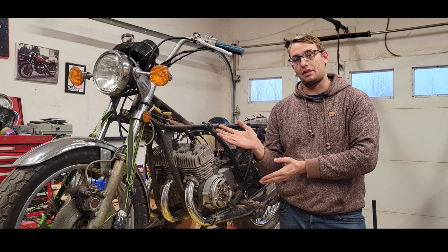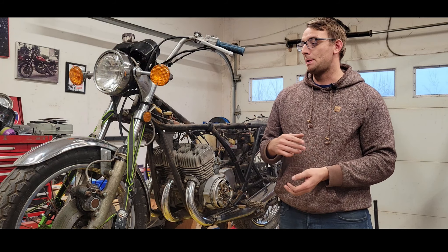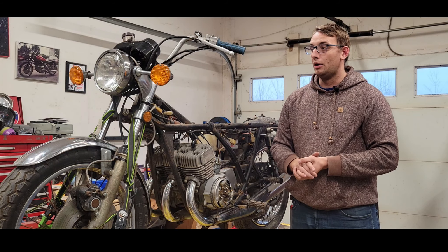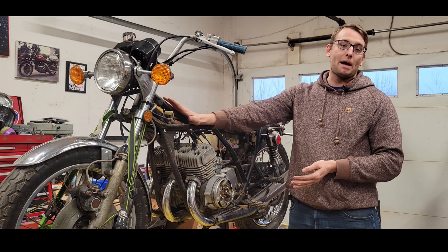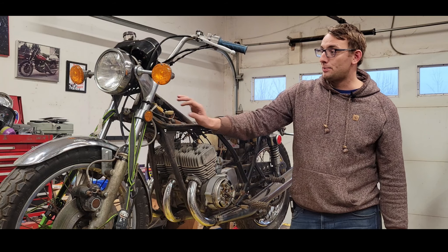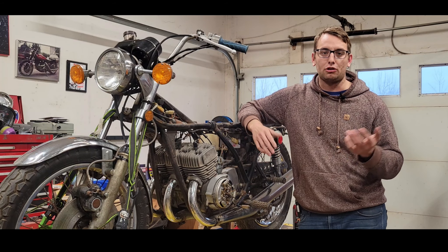This was a common upgrade back in the day because these bikes didn't stop well on the best of days, especially the S2 with the drum brakes. So a lot of people upgraded to the disc brake front end off the 400. We do have the original front end that is currently being restored and that will go back on the bike for final assembly. But until we reach that point, I might as well just leave this one on so I can wheel the bike around the garage as needed.